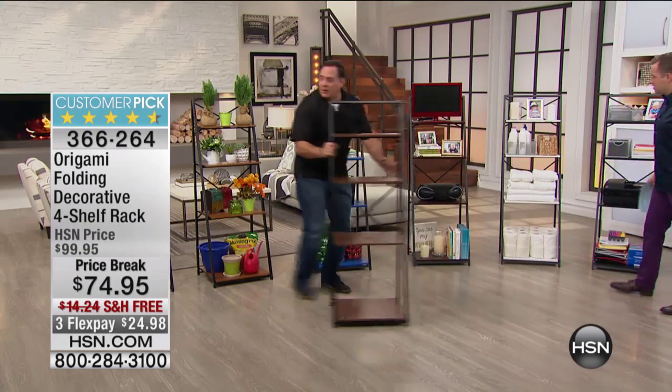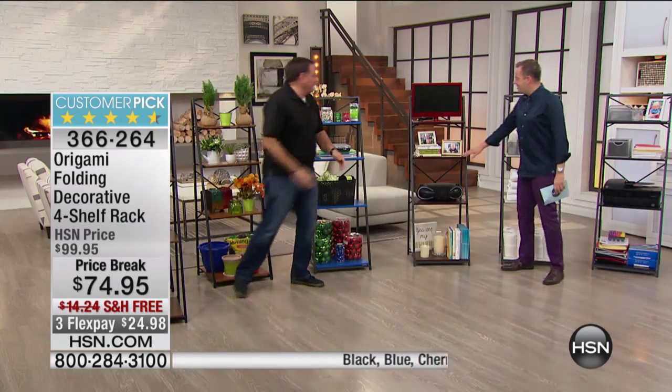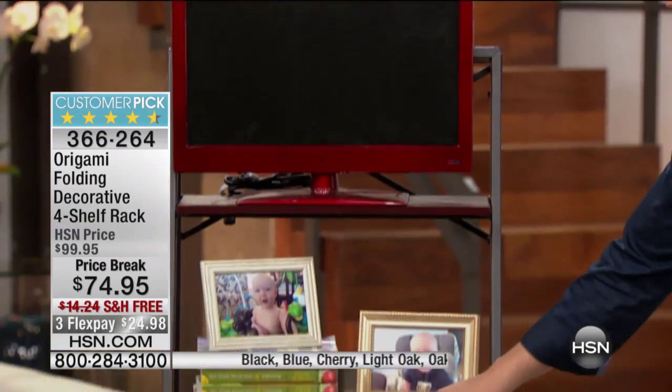I'll grab that guy, I'll put him over here with his brother, the other walnuts. Do we have two walnuts tonight? We have two walnuts tonight. We're not talking about us.